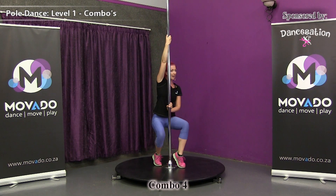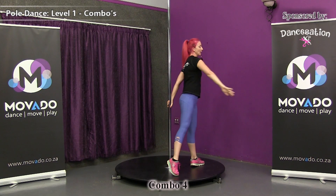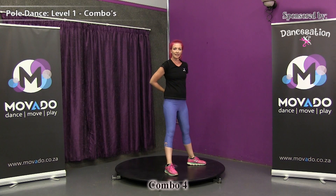As you land, unwind as you stand up and then turn with your back to the pole. Standing, connecting to the pole and keeping your legs in an A-frame position.